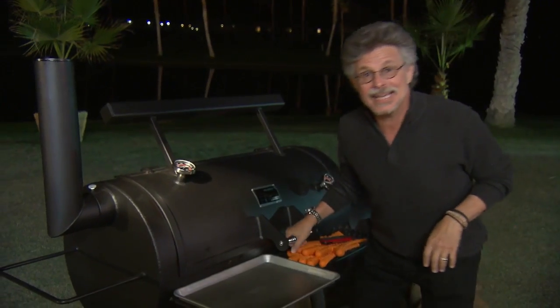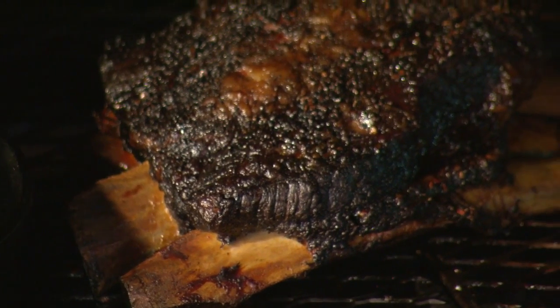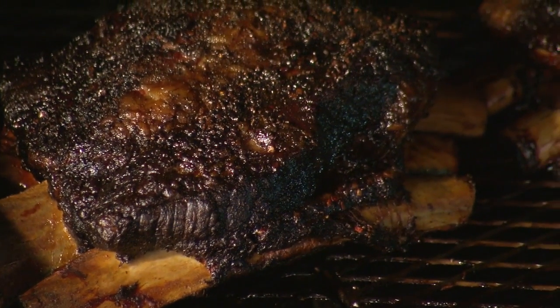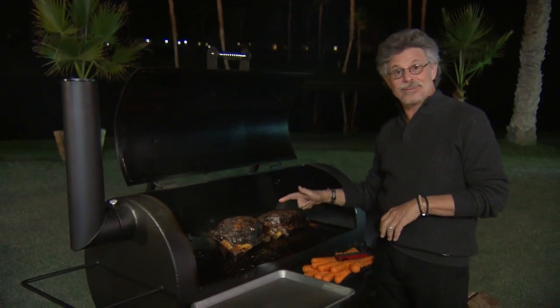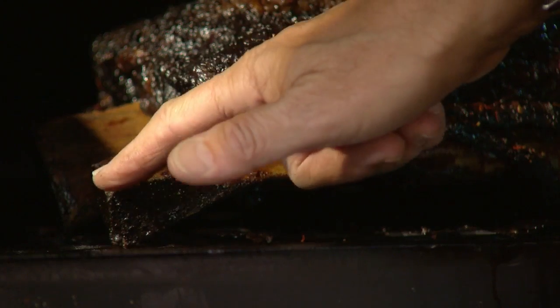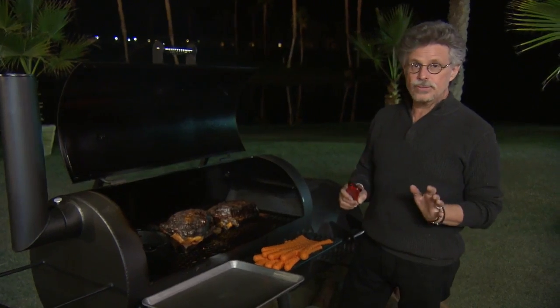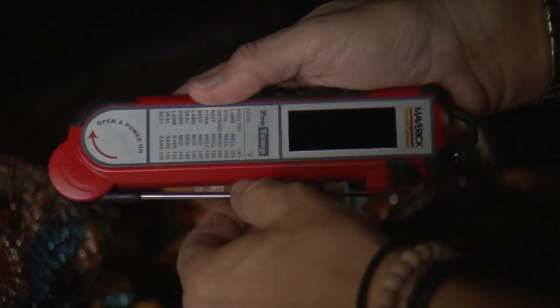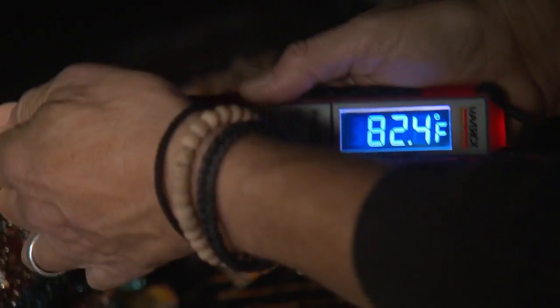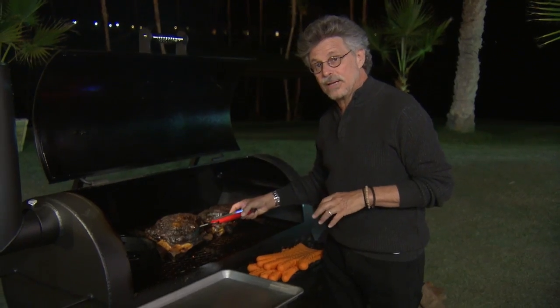It's been 10 hours — check out those ribs! If Michelangelo had been a barbecue guy, these would have been his Sistine Chapel. They sure look done; you can see the meat has shrunk back from the ends of the bones. But I always like to use a Maverick Pro-Temp thermometer — insert it in the deepest part of the ribs; you're looking for 195 to 200 degrees.